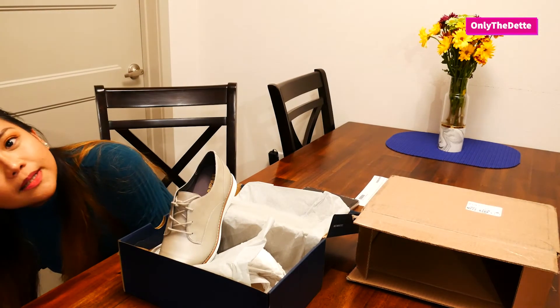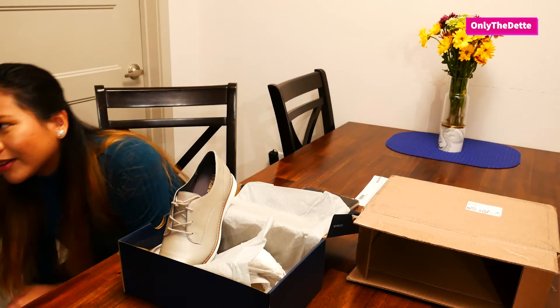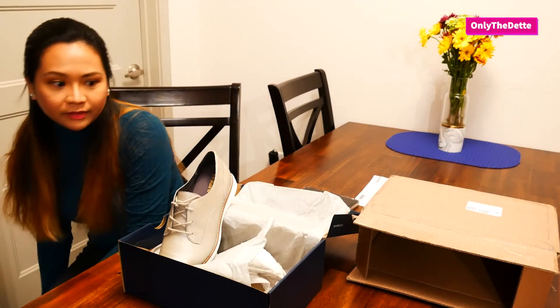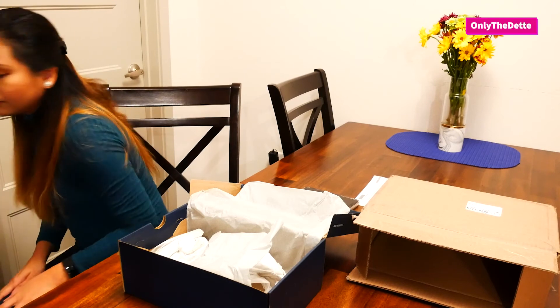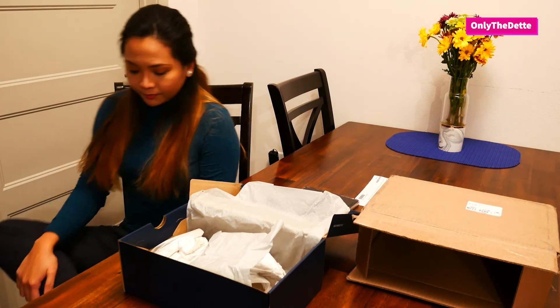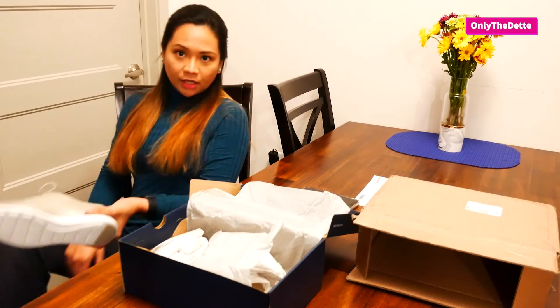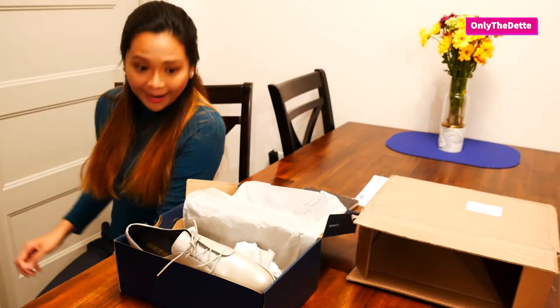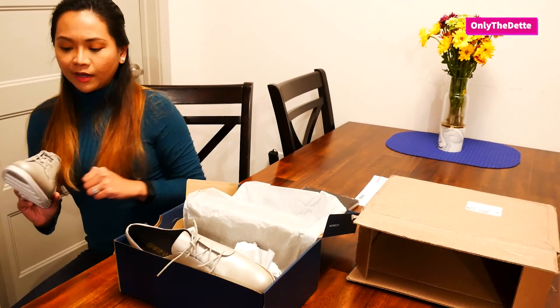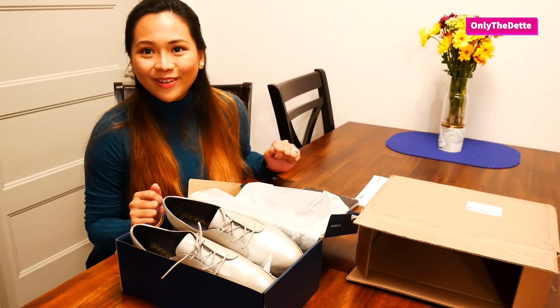By the way, in the Philippines I'm usually a size nine, but since trying on shoes here in the US I've realized I'm an 8.5 — I'm not sure why. They do feel comfortable; they're pretty stylish. They don't seem to have as much give as the Skechers, which are really comfortable, but I really like them because they're something different. You can pair them with a lot of things, casual or semi-formal.